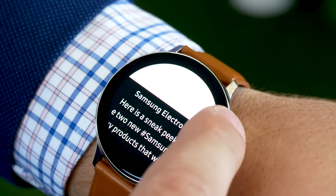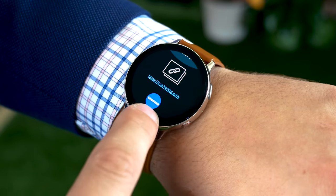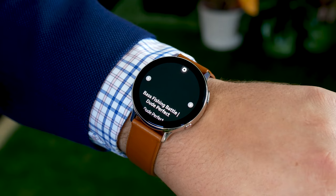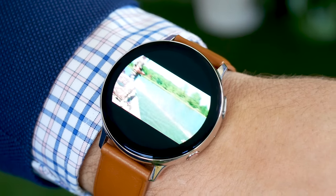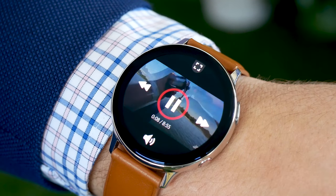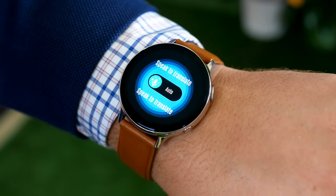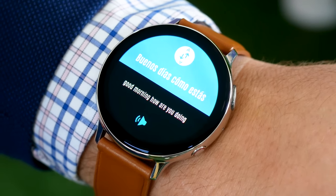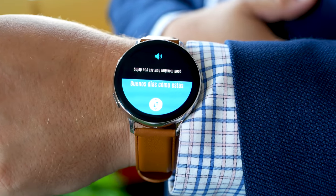There are some new app integrations on the software front. First there's Twitter, which allows you to scroll through your newsfeed, like and retweet posts, and is actually a cool way to kill a few minutes without taking out your phone. Next is a YouTube integration, which allows users to browse and watch YouTube videos on their watch. Perhaps most useful is the Google Translate integration, which lets you speak into the watch to translate phrases and physically turn around the text to show to the person you're speaking to — useful in a bind.